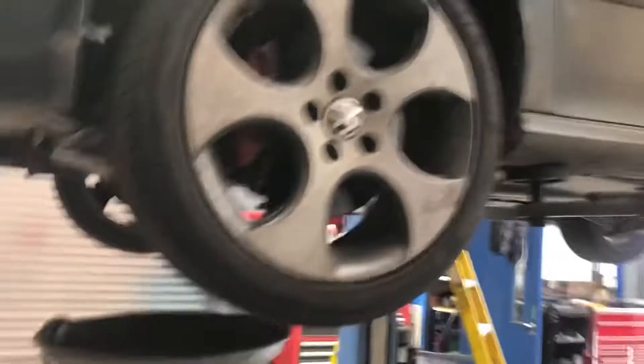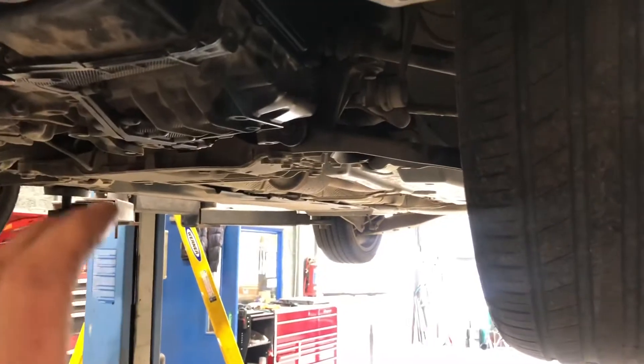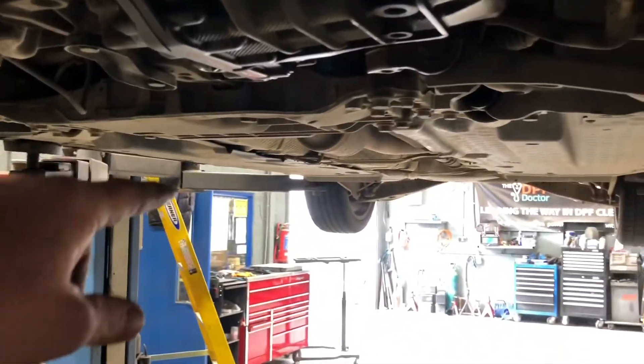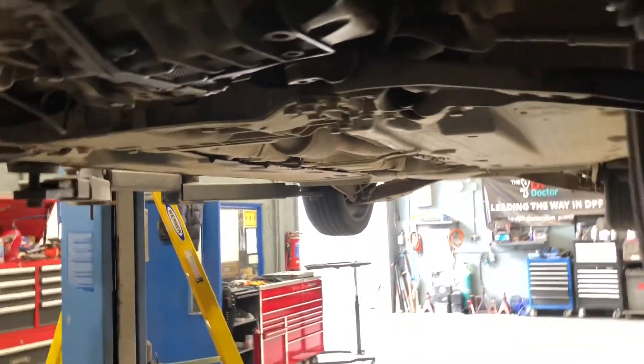We're using dual clutch oil for it, and I'm just going to put in one of these, start it, run it, and see what happens. When it's below 40 degrees, it should actually be trickling back out the drain plug — nearly a drip-drip rather than a full trickle.